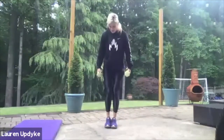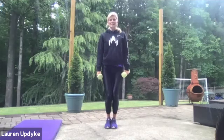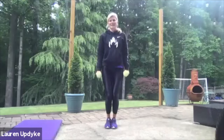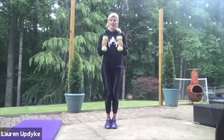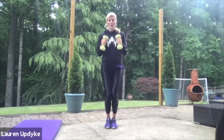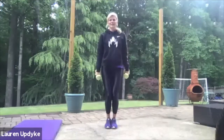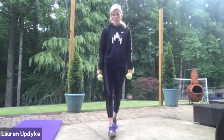Feet together, knees together and soft. Palms are facing you, shoulders are back, stomach's tight. Here we go. One, two, three, four, five, six, seven, eight, nine, 10. Great work. Keep that stomach nice and tight and breathe. 15, 16, 17, 18, 19, and 20. Whoo! Great job.